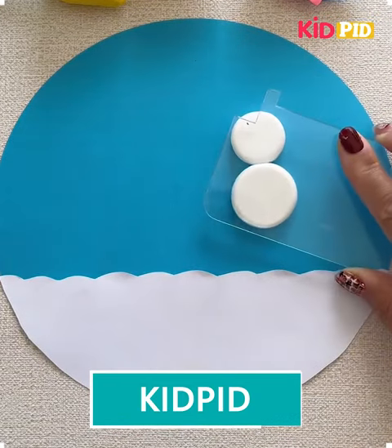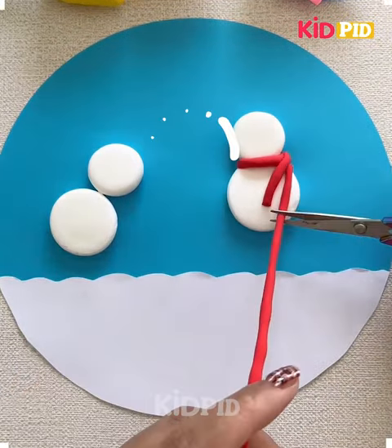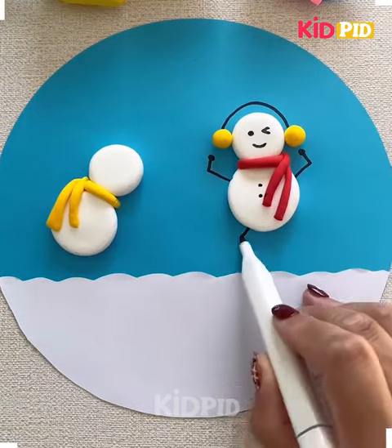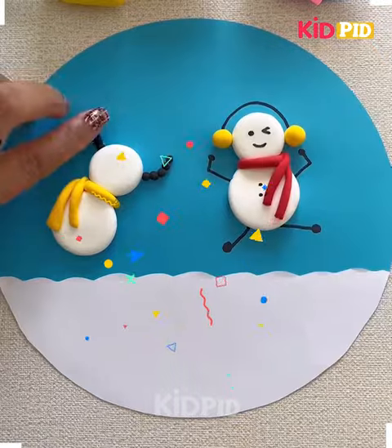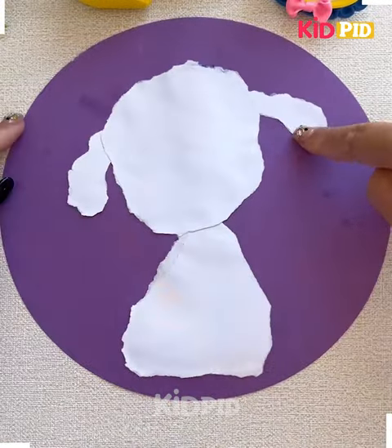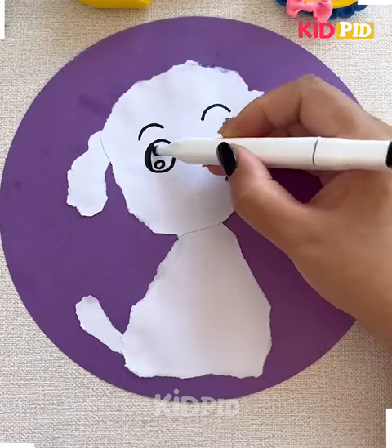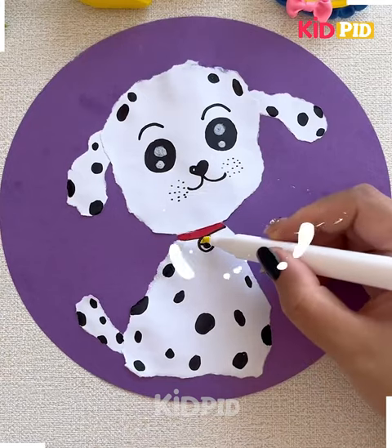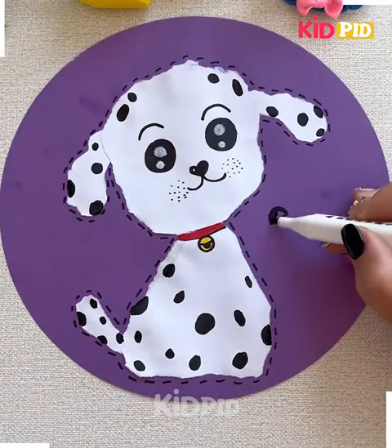Hello everyone, I hope you all are fine. Welcome to some interesting crafting videos. Here we have created a beautiful snowman. Get these sheets and make the beautiful little eyes and then the mouth part — just secure it in this way, and this is gonna look so adorable. Decorate the scenery further by making the dots around.